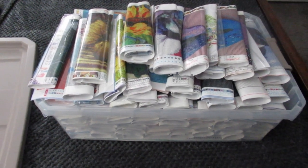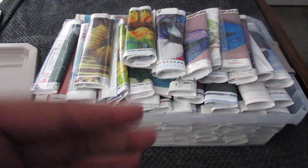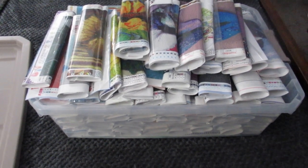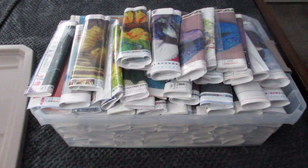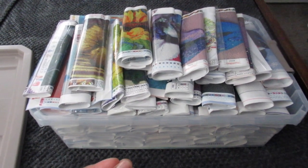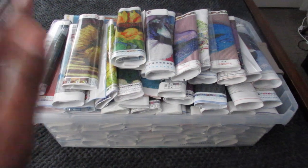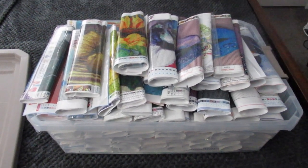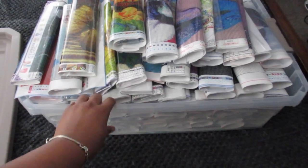So I thought I would show you guys another idea for storing your diamond paintings. I did move from Texas to Florida and I did not want to travel in my car with those diamond paintings in that plastic bag that goes underneath my bed, because I didn't want them to get squished or damaged. That is why I went and purchased this container here from Walmart.